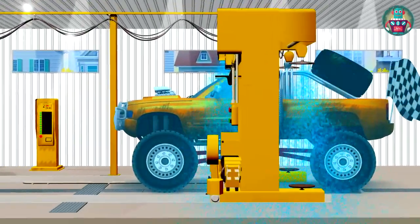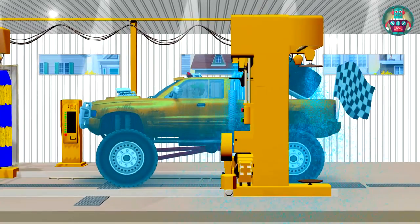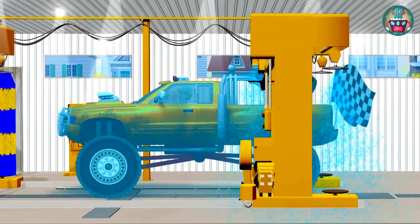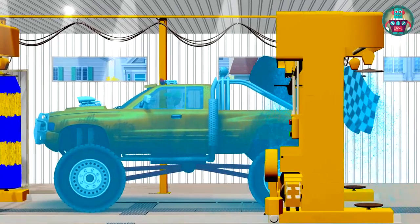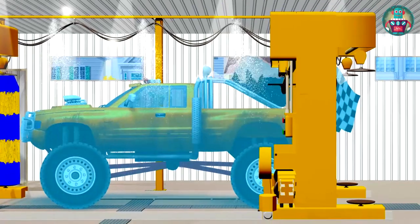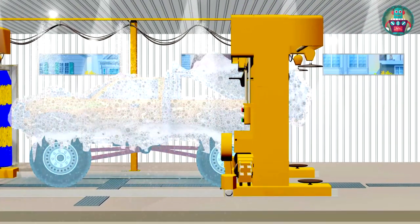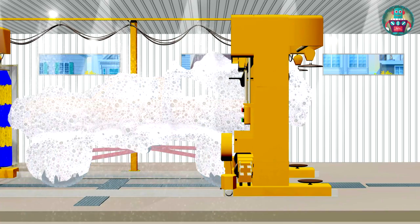After a wash with water on all sides, we go to the next section. Now a lot of foam will be sprayed on top of the car. This foam is so white and thick that our big SUV looks like a snowdrift. Wow!